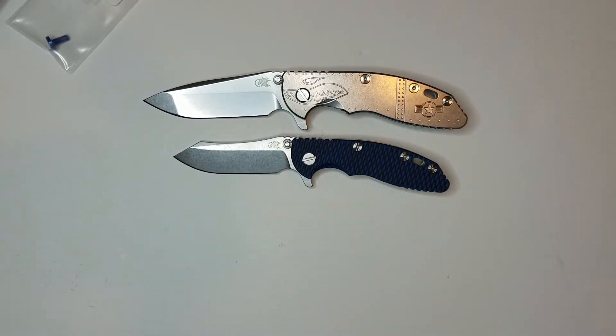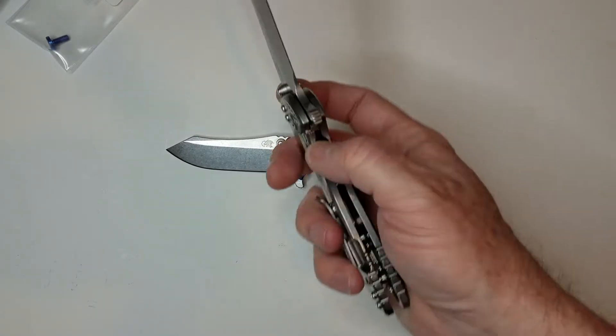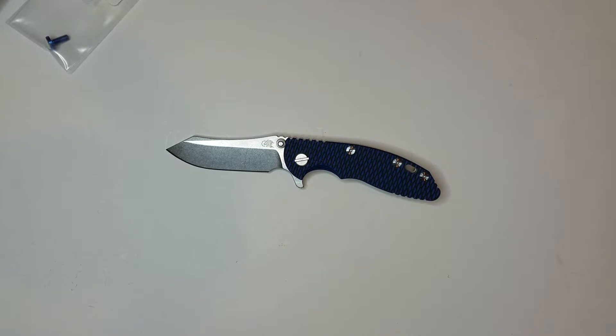As far as that blade length goes, there's a lot that goes with it in terms of the carry, the thinness, the weight, the steel — everything on that particular one.